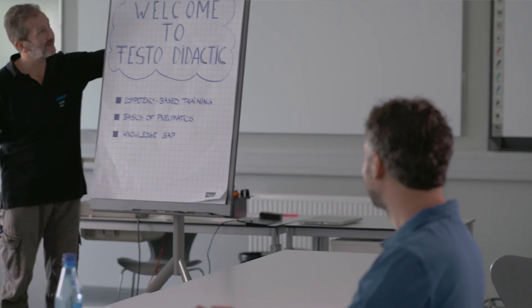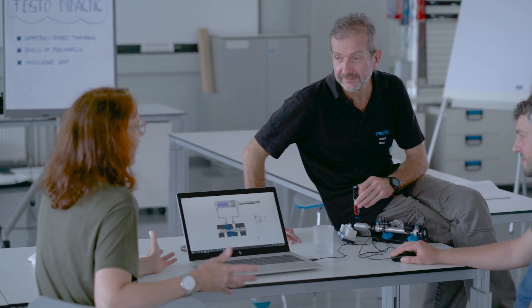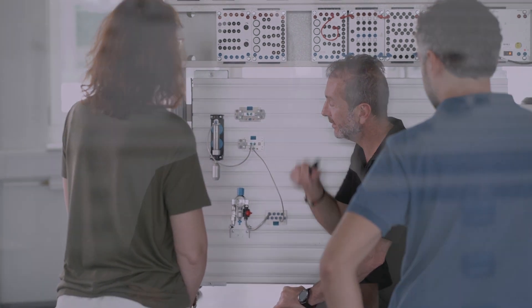We don't just produce the training material — our core experience is actually to train the people who want to use this material, in 23 different languages across 52 countries all over the world.